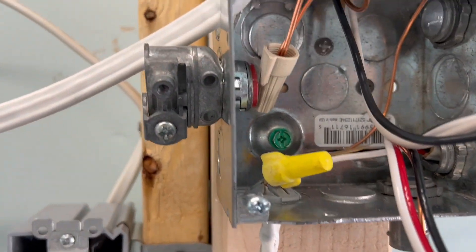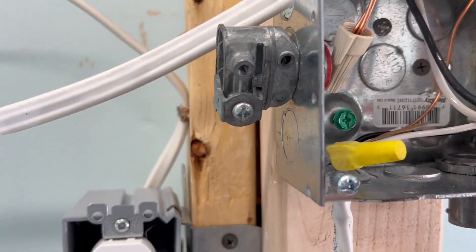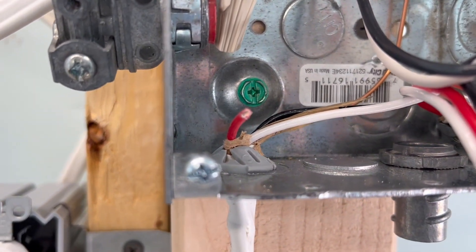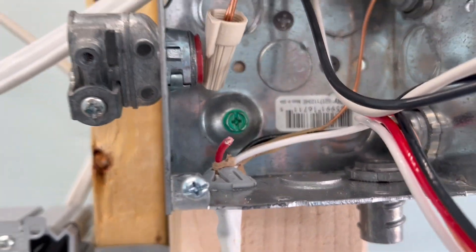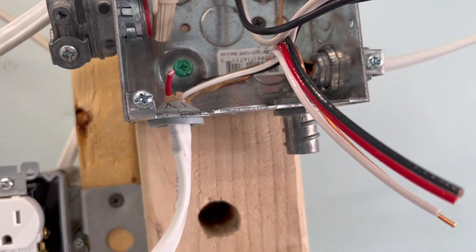Now another thing: looks like it's a three-wire, and there's just a little wire nut here — they just wire-nutted it off. You never know when you're going to need that wire again, so leave it a little bit longer. That's just common little stuff that people do.